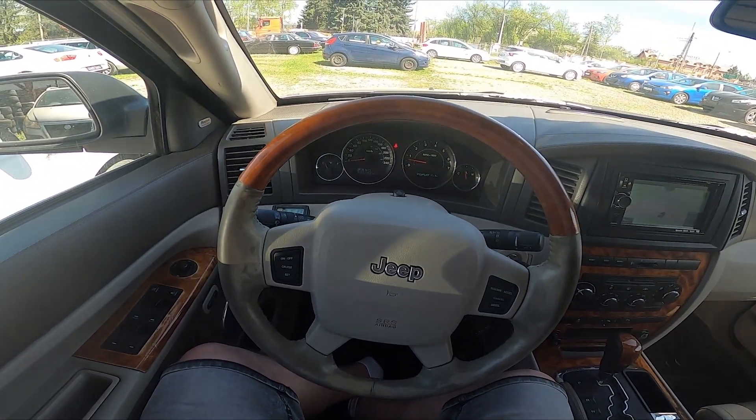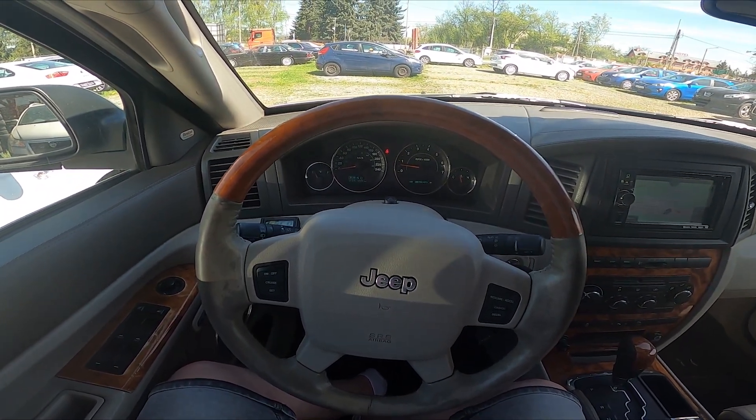Hello, today I'm in Jeep Grand Cherokee. In this video I'll show you how to change units.